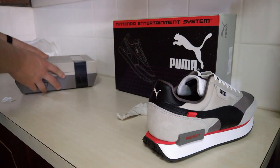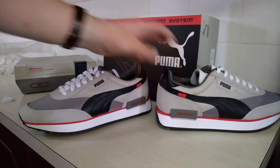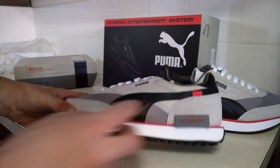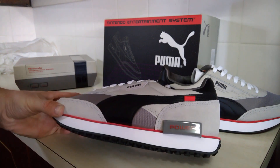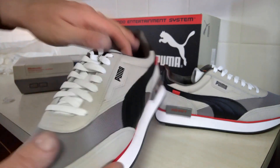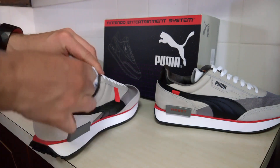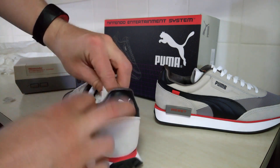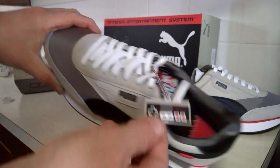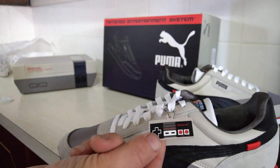We'll grab the other shoe. It's the same sort of thing — it's got the power button on that. I don't know why they would have put that block on the original design, but it's something. It's still got the Mario thing there, and there's a NES controller little rubber charm. That's pretty cool.